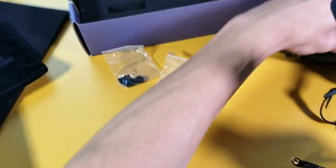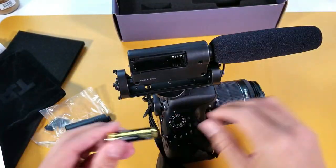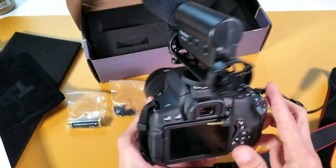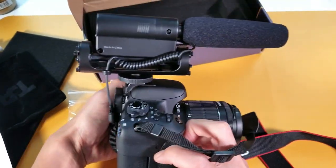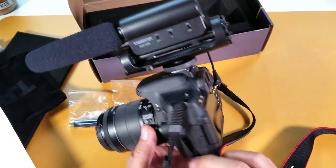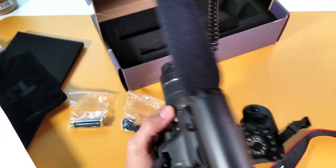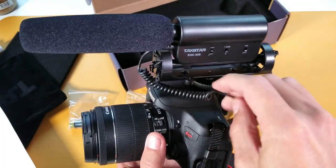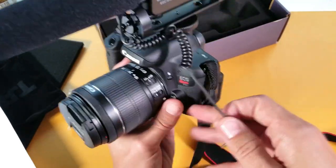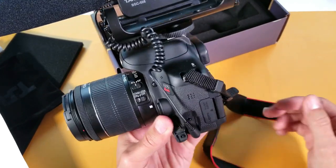Let's go ahead and put it on my T6i here, just to give you an idea of what it looks like. There you go — that's what it looks like on there. On this DSLR, the mic jack is actually on the left-hand side. So I'm going to swing this around and plug it right into my mic jack, just like that.